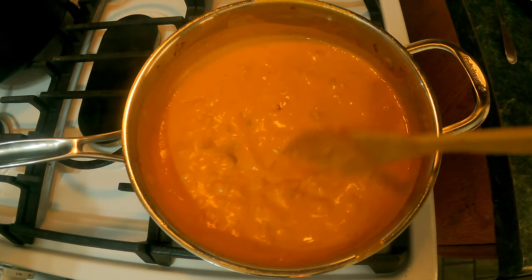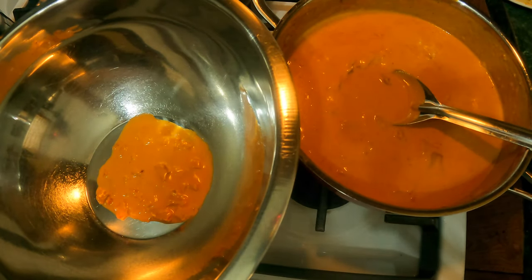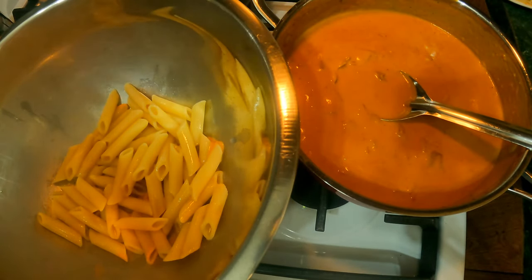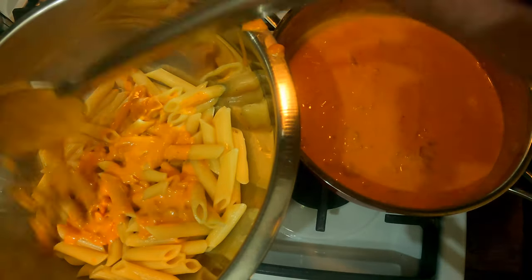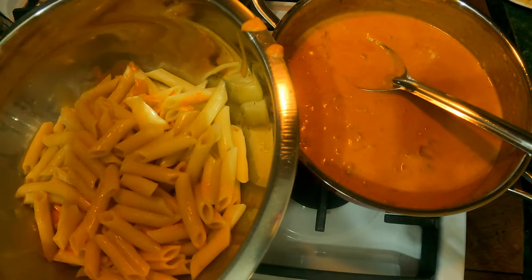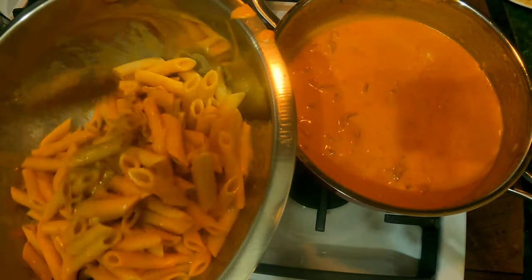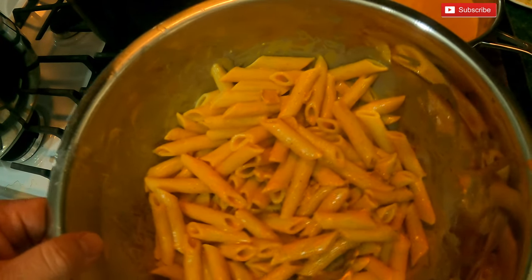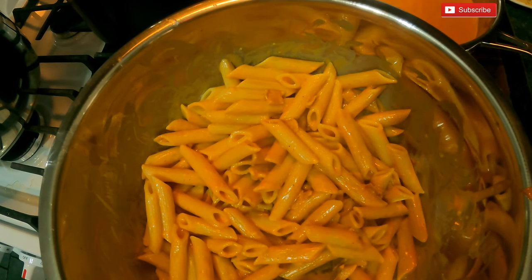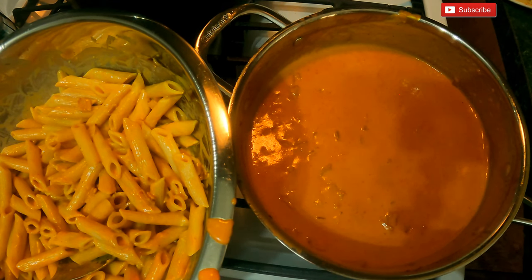Now it's time to mix it with our pasta. This is our final result — beautifully done. We have the sauce here and we're gonna add our penne and mix it together. There you have it, our penne vodka mixed together. I mixed it with just a little bit because some people like more sauce and some like less, so all this extra sauce is there for whoever wants more. Thank you for watching — if you haven't done so yet, hit the like button and subscribe for more great content. Until next time, be blessed!